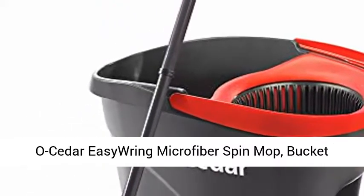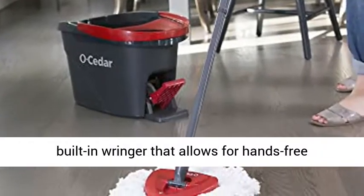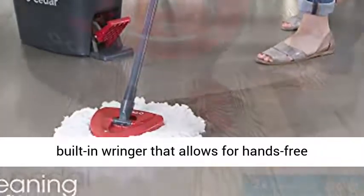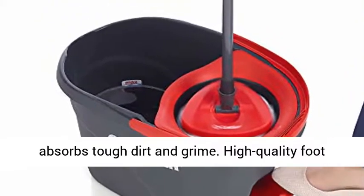OCedar IsoRing Microfiber Spin Mop Bucket Floor Cleaning System. The exclusive bucket design has a built-in wringer that allows for hands-free wringing. Deep cleaning microfiber removes and absorbs tough dirt and grime.